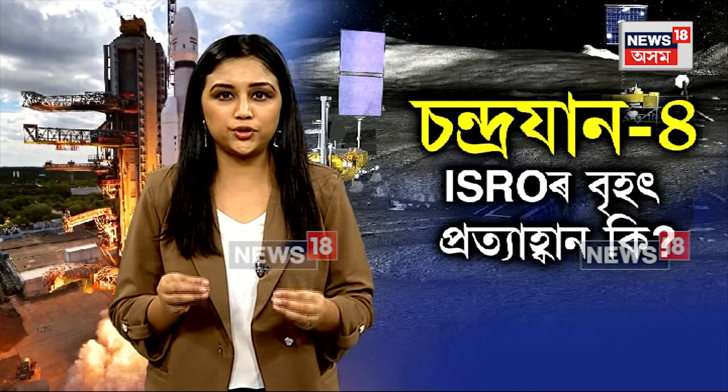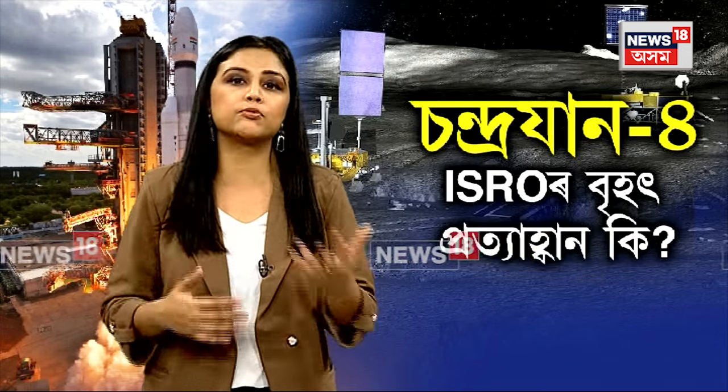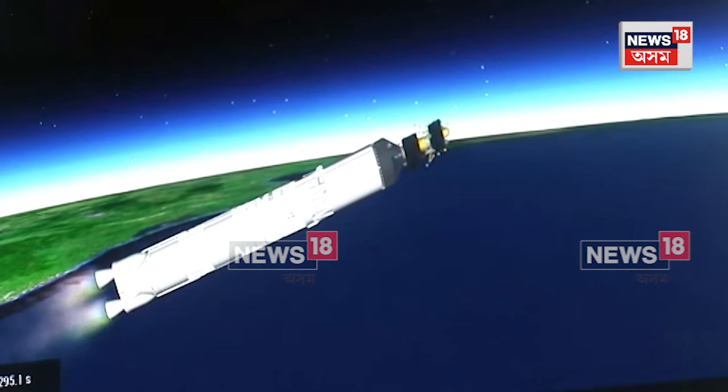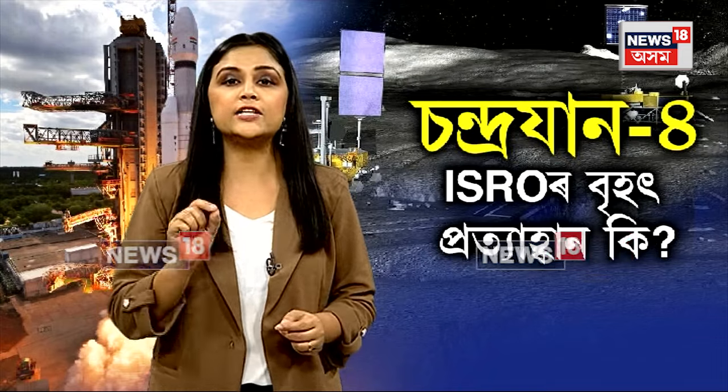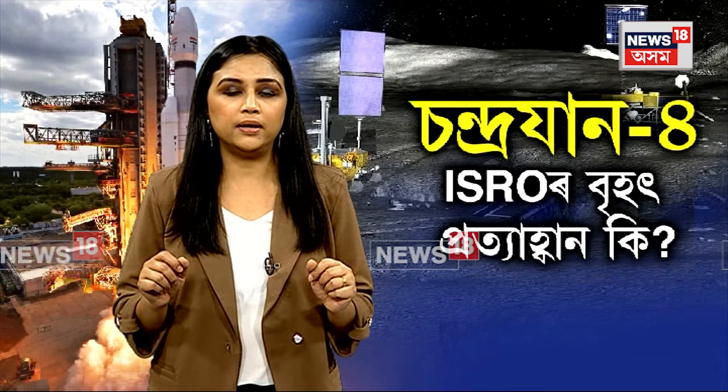The Chandrayaan-3 mission is a very important part of space exploration. This mission aims to change its condition and advance awareness of space exploration.